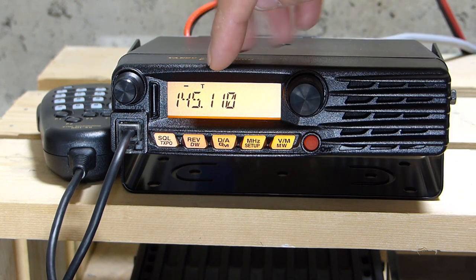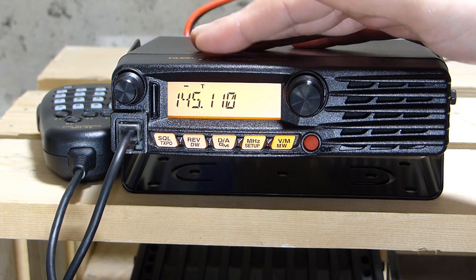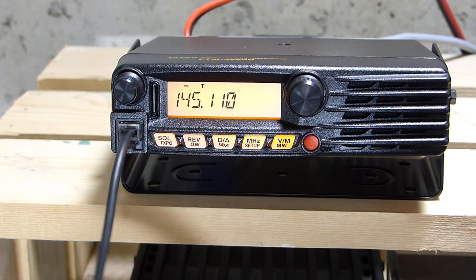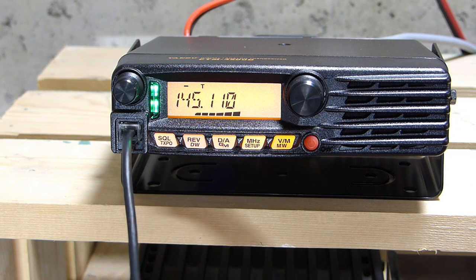I press and hold the setup key for over a second to get back to VFO mode. The 'T' is now present on screen, indicating the tone generator is active. We now have everything we need to access a repeater in VFO mode. I key it up to test: 'This is testing.' The station responds: 'Sounds good, Rob.'